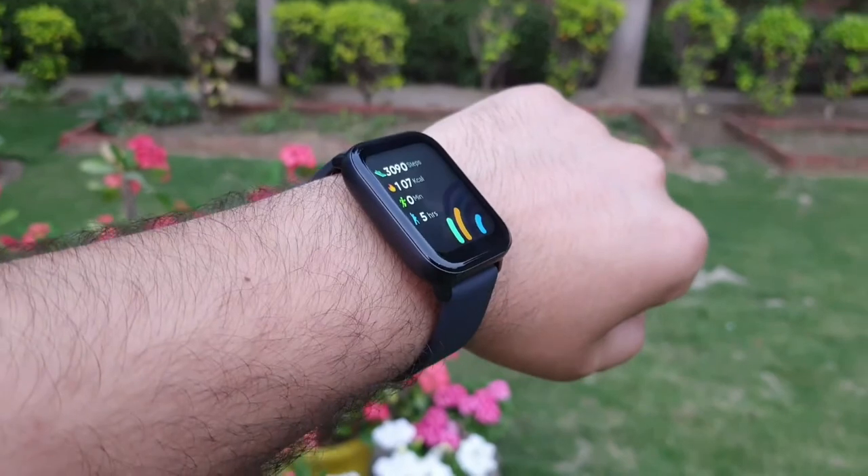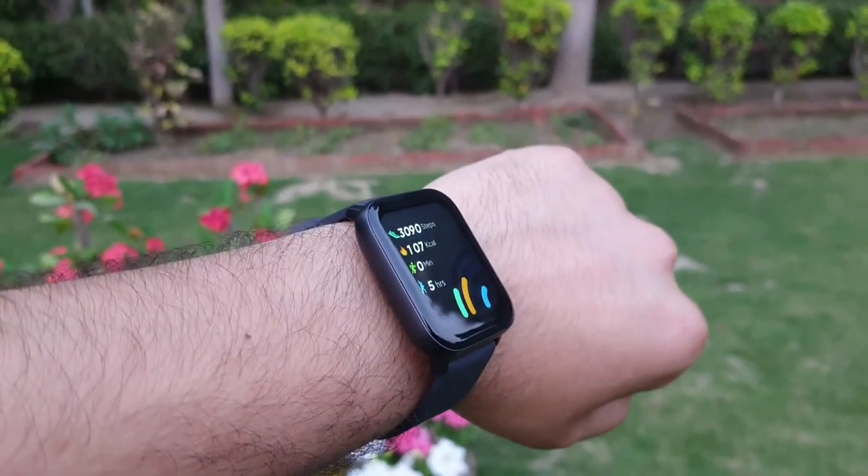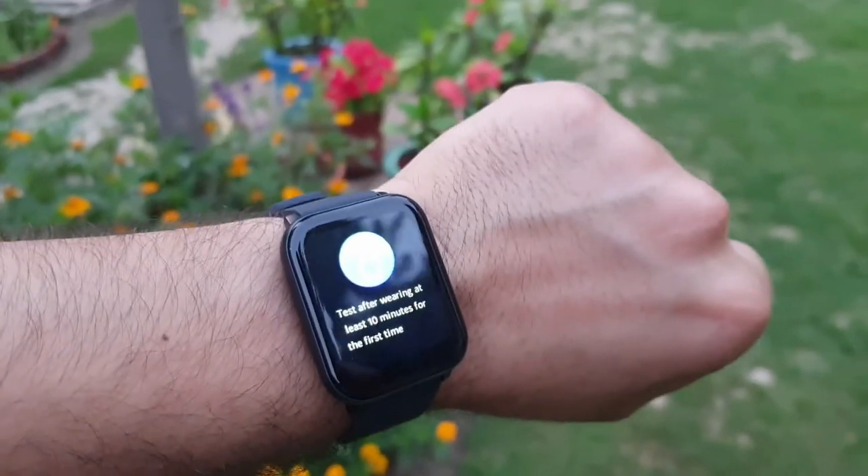Regarding accuracy — the step counter is very accurate and performed perfectly. Sleep monitoring was also perfect. The temperature monitor showed some slight variation for me. SPO2 monitor and heart rate monitor both seemed accurate. I would strongly recommend not putting blind faith in this watch — if you need to actually measure these values, use medical grade equipment. This gives you an idea but not 100% accuracy — around 90% accuracy is what you can expect.